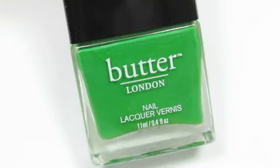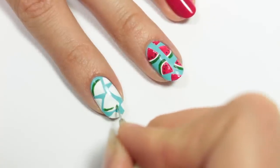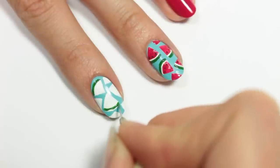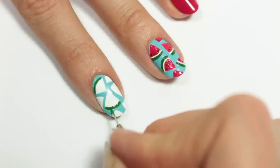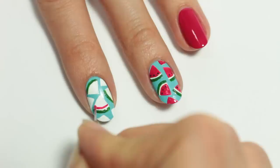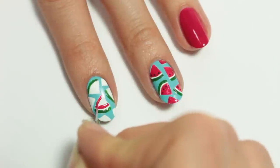Now I'll be using the green polish and I'm going to create a very thin line at the bottom of the slice. With the fuchsia polish, I'll be filling in the rest of the watermelon, but make sure you leave a little stripe of white between the fuchsia and the green.